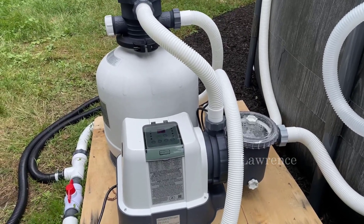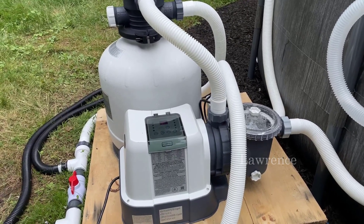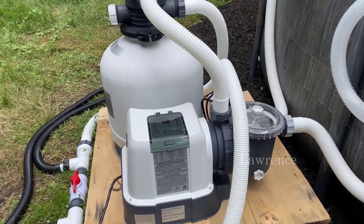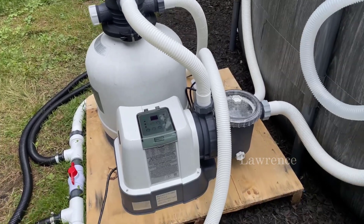Hey everyone, Brian Edmondson here. I just want to make a quick video showing you the Intex sand filter pump and saltwater system — this is the brand and the pump that we've been using for all of our above-ground pools.